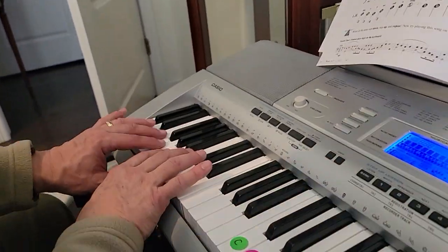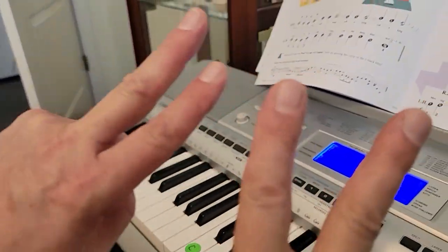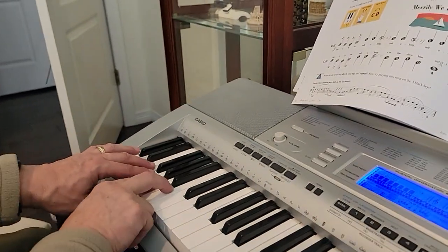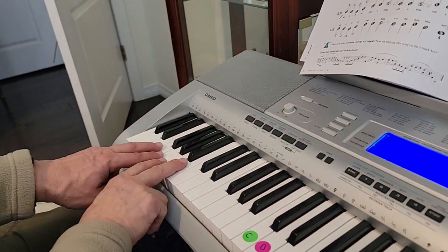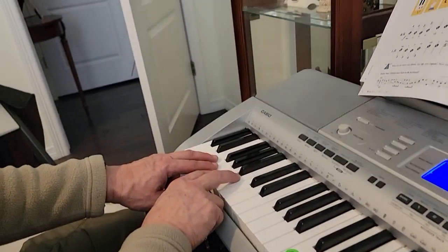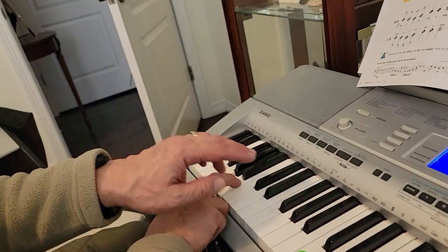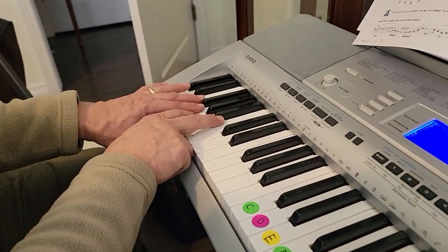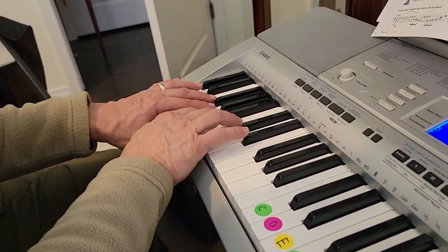This is the escalator. We start — we just need these four fingers: your left hand, three and two, and your right hand, two and three. We start with them down here on F, G, A, and B, and as we play it we cross over. Here's how it goes: one, two, forte, go.